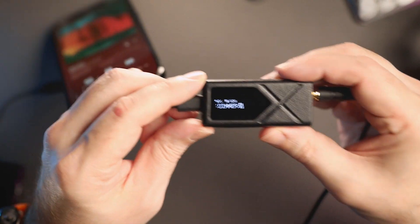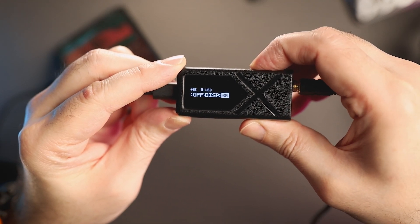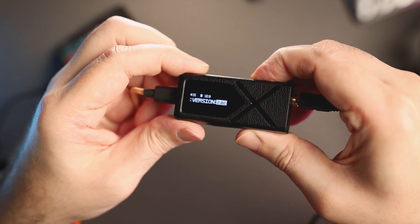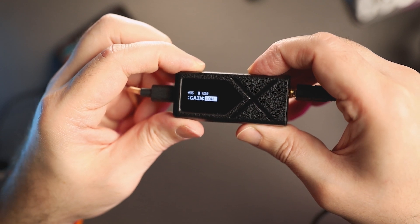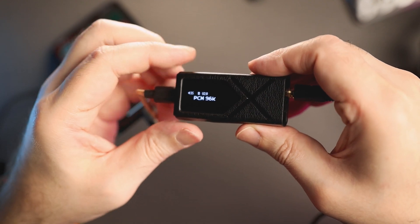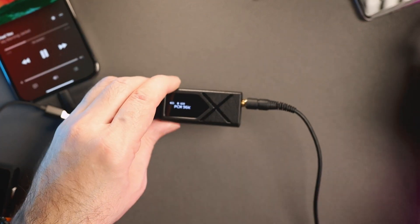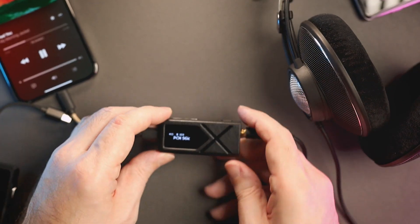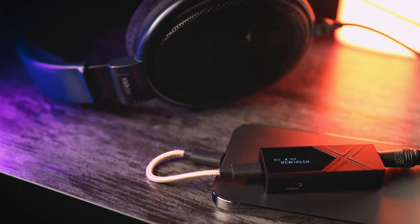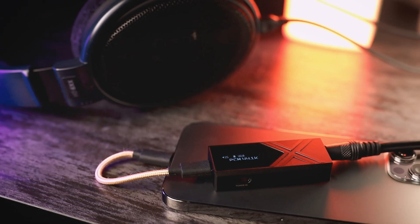All in all, this dongle has shown great results in my tests and has driven all my full-size headphones with authority. In addition, it paired especially well with warm and neutral-warm sounding IEMs and headphones. I also did not bother using balanced cables, as the 3.5 mm output in high gain and desktop mode had enough power and headroom to drive all headphones and IEMs in my tests. However, if I need even more power and headroom, I can always use the 4.4 mm balanced connection with headphones that support it.